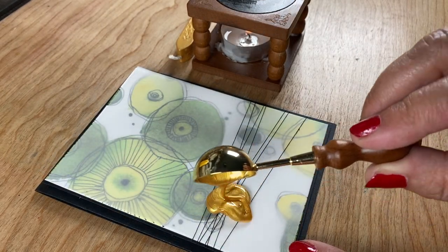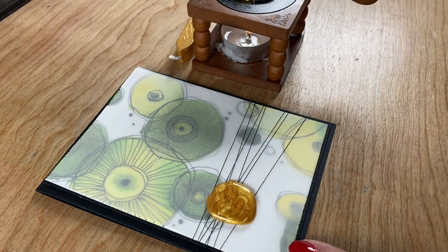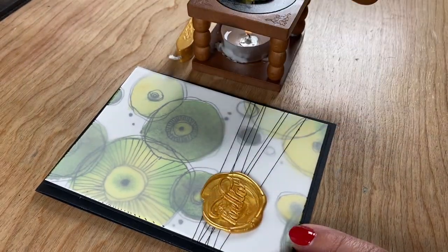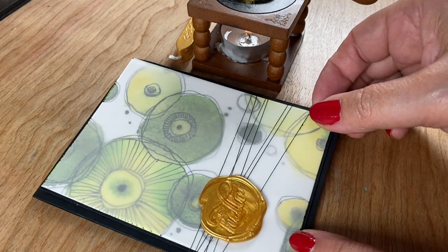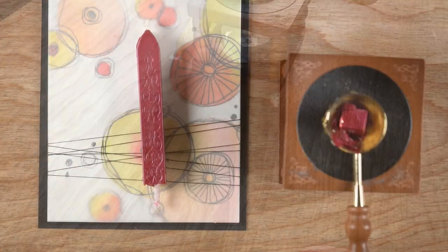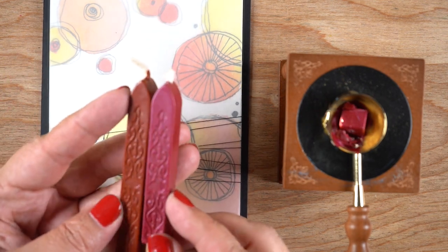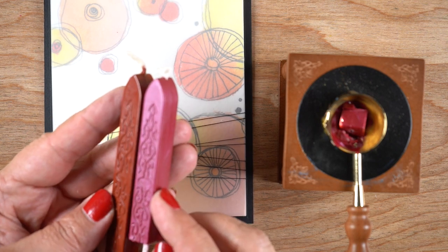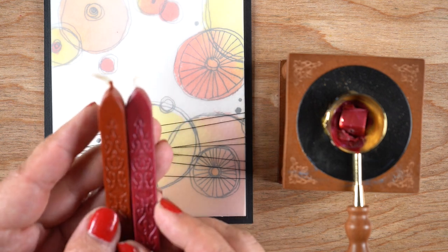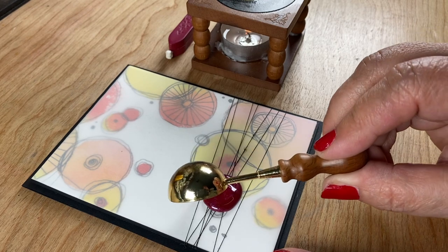A few folks have been asking if the Altenew wax seal supplies are better or worse than some of the fancy art companies I've been purchasing from. I like to purchase the high end and the low end to get an idea of what that range is. Here you can see two sticks — the one on the right is Altenew, the one on the left is a cheapie from Amazon — and they look like they're made by the same company; they both perform the same. Same deal with the little hexagon beads I showed you earlier — those look like they're cut by the same machines; you can see the striations in the lines.